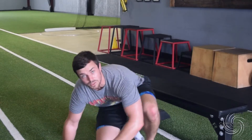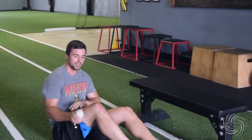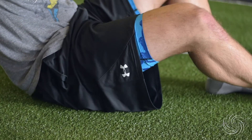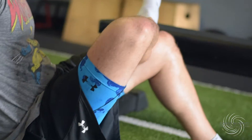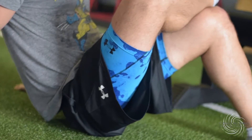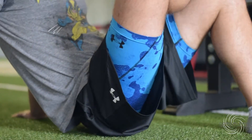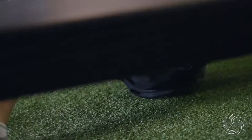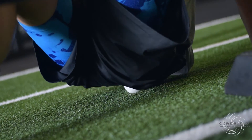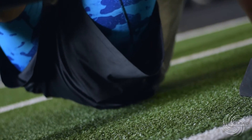One really important area is the piriformis. Get the lacrosse ball underneath your glute, then take that same leg, cross the ankle over onto your other knee, and roll into the piriformis. You will feel it when you get there — it's not a super comfortable thing. Spend as much time as you need on it. If you were really going through this exercise, you'd spend a bit more time than I'm demonstrating here.